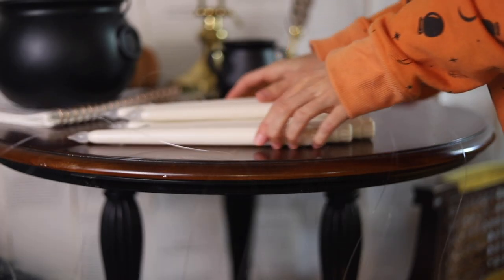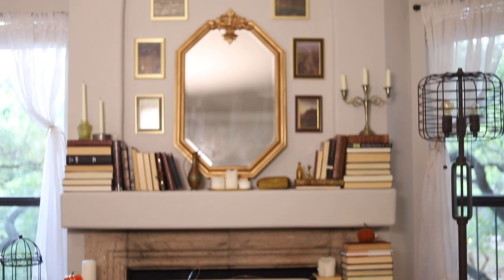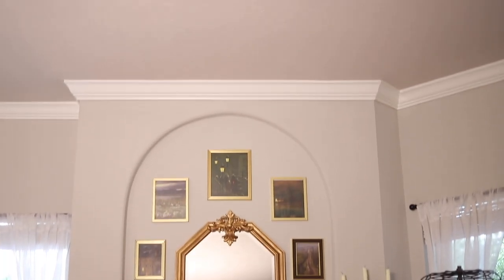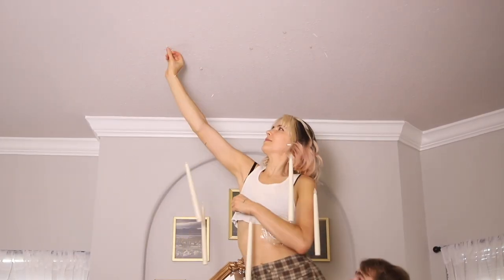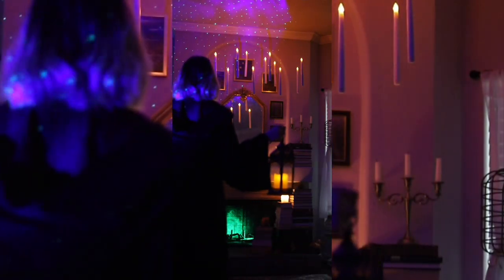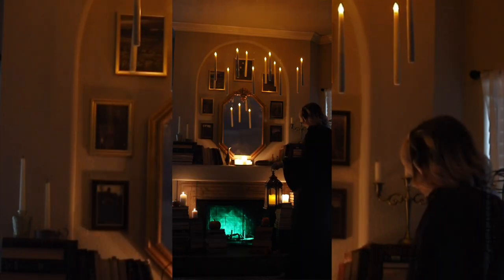When it comes to where to display them, I think over a dining room table could be really neat depending on how you have that set up. Over a fireplace mantle, over your TV area — just wherever your centerpiece is in a room would be a good place to start.